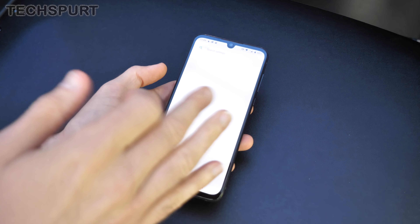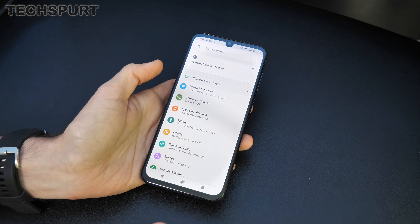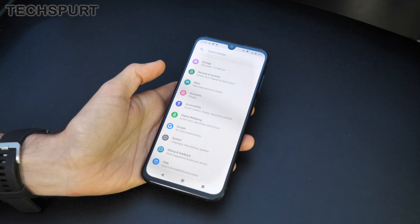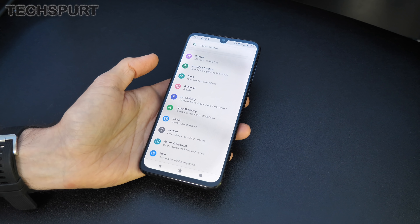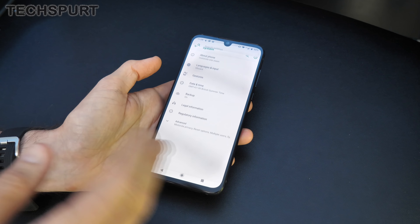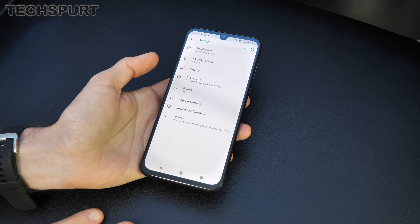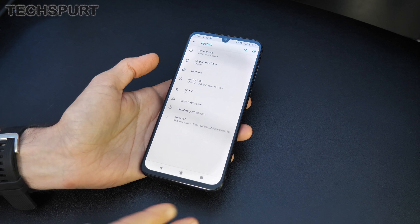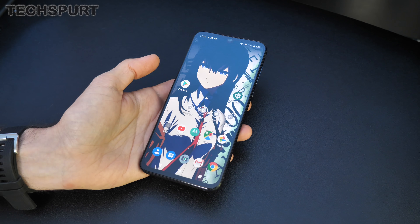As I mentioned, it's not an Android One handset, so you're not guaranteed those couple of years of OS updates and regular security updates. But I've found in the past that Motorola, with its non-Android One branded handsets, has been absolutely fine with regular updates. You should get at the very least Android 10 and hopefully Android 11 with this one — I'd be surprised if that didn't come to the Motorola One Zoom.